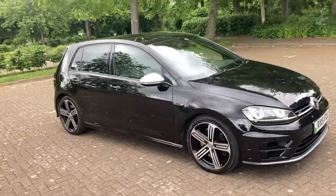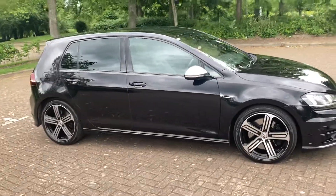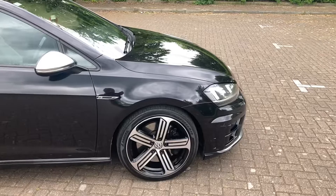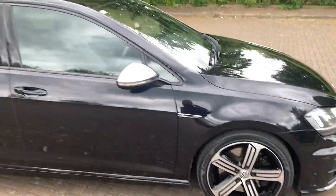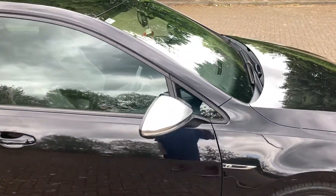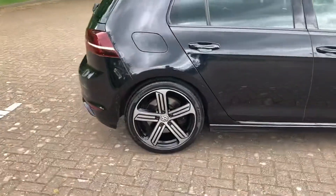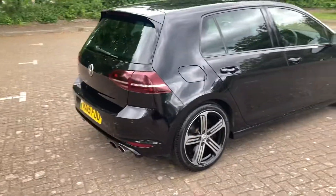2015 Golf R, finished in black, it's got the two tone 18 inch alloys, brushed chrome mirror colours, and rear parking sensors.